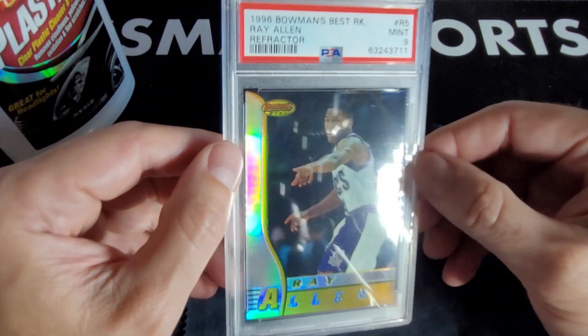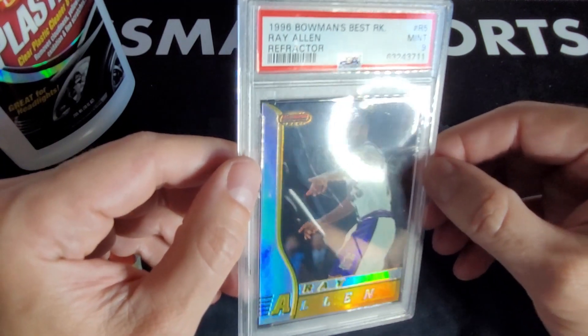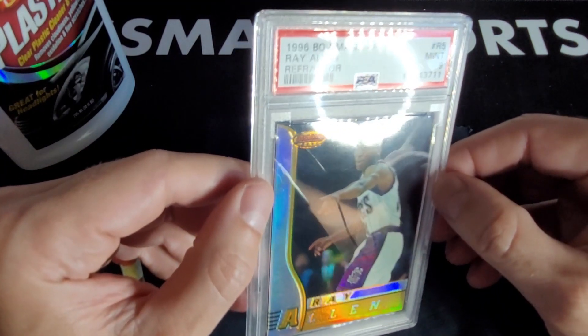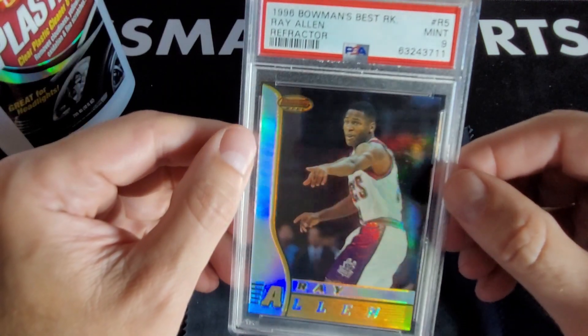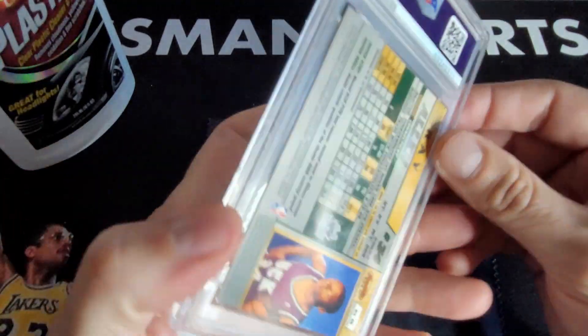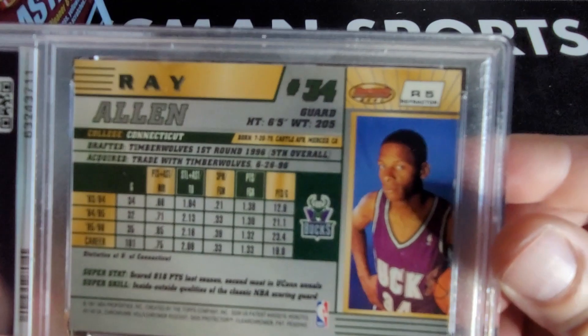With those micro scratches — I would probably list that in the listing, because this is something people aren't going to like. When I got it in hand I was like, what is this? The back was fine, and you can see it's a refractor.